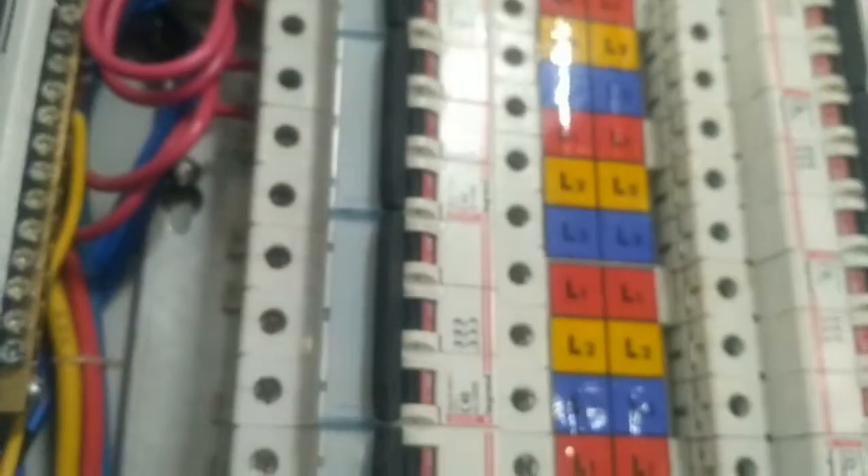This is the main control. So this is the supply. This is the distribution board.